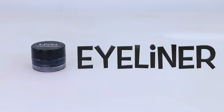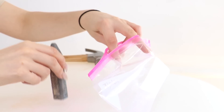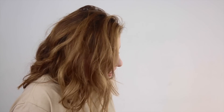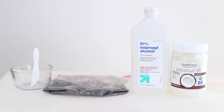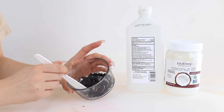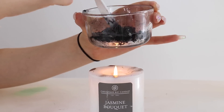DIY number one: the gel eyeliner. Here's what you're going to need. We're going to take out the black or charcoal colored chalk, put it in a bag, and then crush the chalk. Once your chalk is smashed into dusty little pieces, we're going to take some items and pour it in a bowl, pour in some rubbing alcohol and some water, and mix it all together.